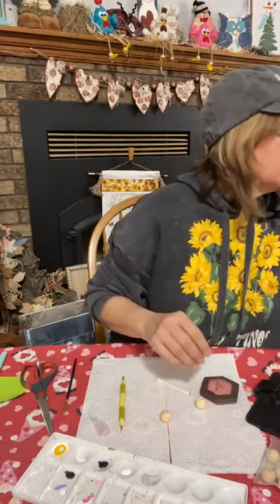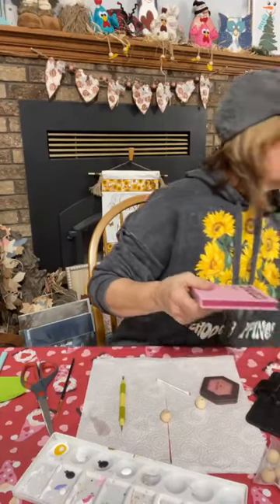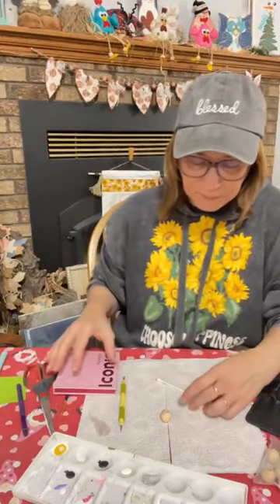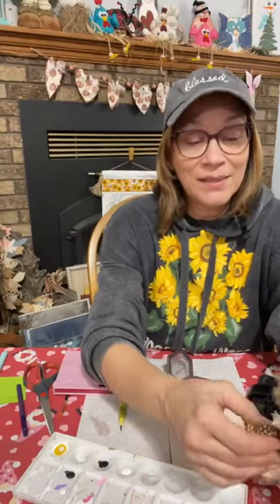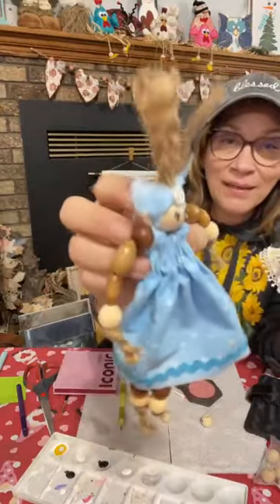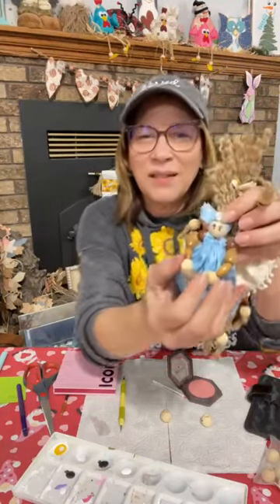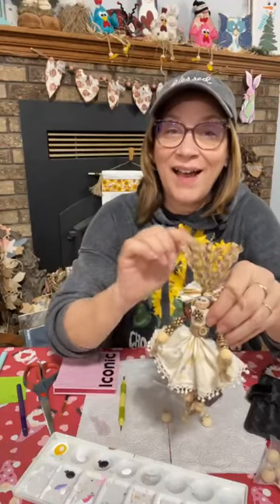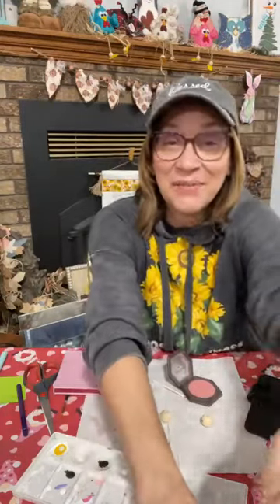I use blush, and I'm using eyeshadow tonight too — I've got a little brush for that. All right, if you're hopping on late, we are making these cute refrigerator magnet dolls. Each one can have their own personality, so I'm doing two of them. Here's one — you can put something in their hands and let it hang down. Here's the other one. I have faces on the other side because I was playing with them, but look at how cute they are — that's what we're making tonight.